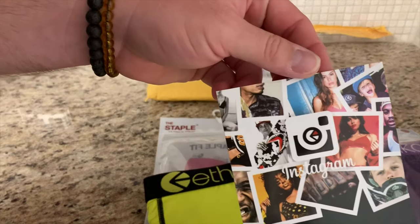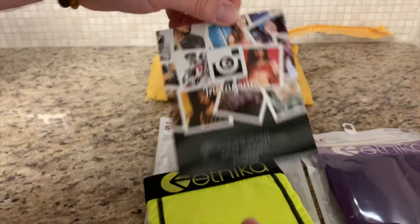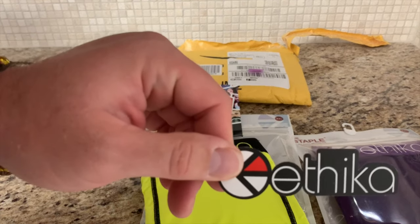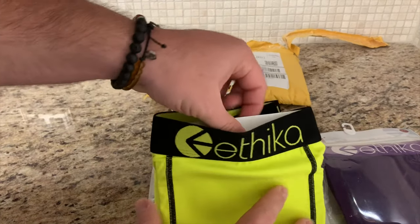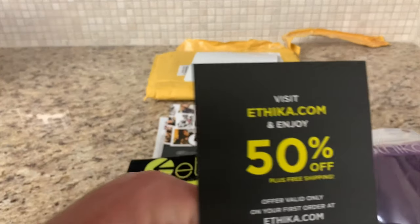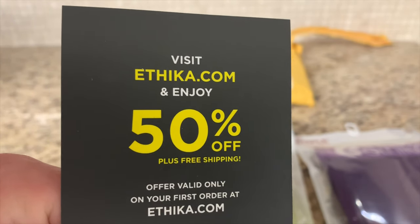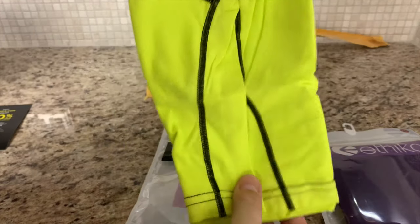It comes with their Instagram advertising, comes with the Ethica sticker, and some packaging in there to keep the shape. And then it comes with a coupon for 50% off your first order from Ethica. And then here's the long legs.